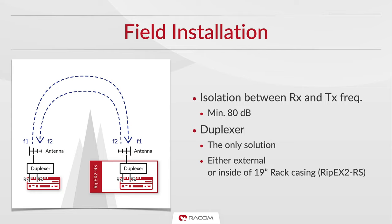As we stated, isolation requirements for simultaneous operations are 80 decibels. Without a duplexer, separate antennas for transmitting and receiving will be required. These antennas will have to be spaced more than 30 meters apart in order to provide the required 80 decibel isolation.